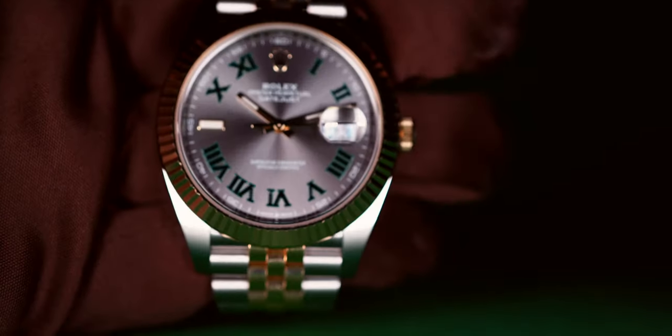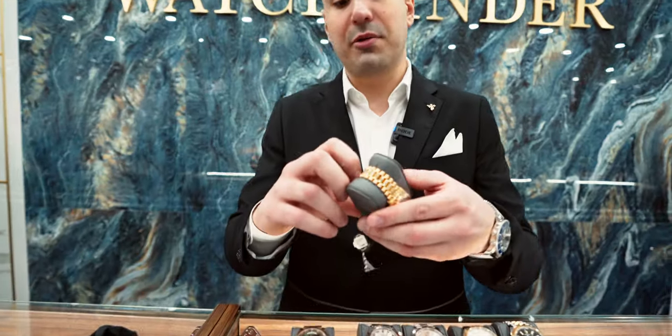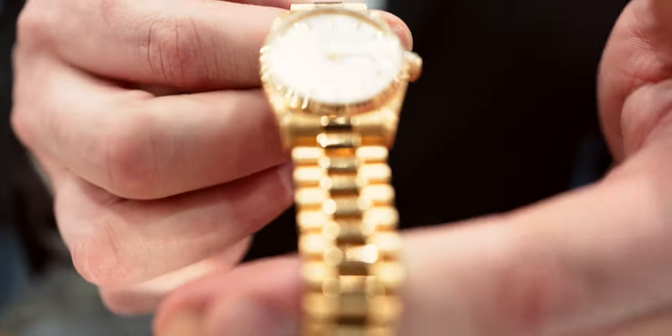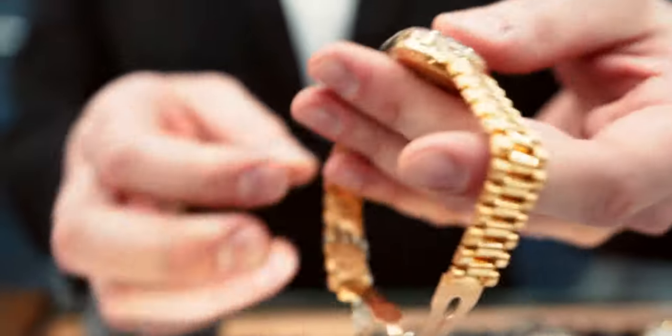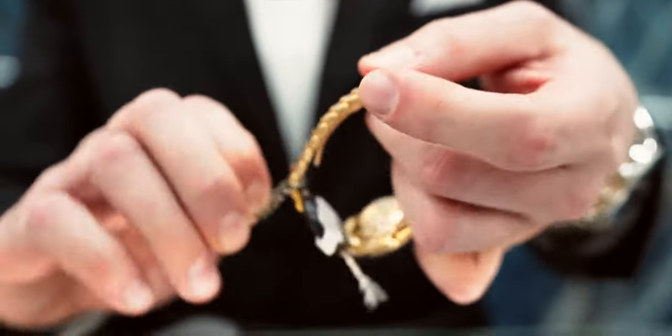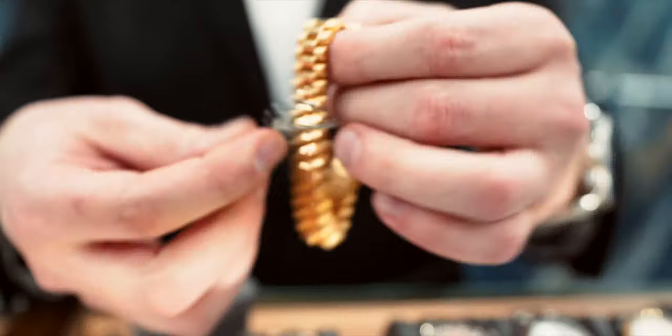I did bring a ladies model for you guys to see as well. The one thing about this size in 31mm is it doesn't come Day-Date, it only comes Day. But beautiful nonetheless — you do have the hidden clasp as well, which is really popular for the ladies. They love it. I would say this is one of the more popular bands.